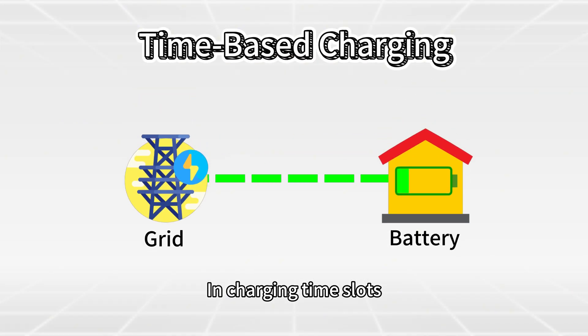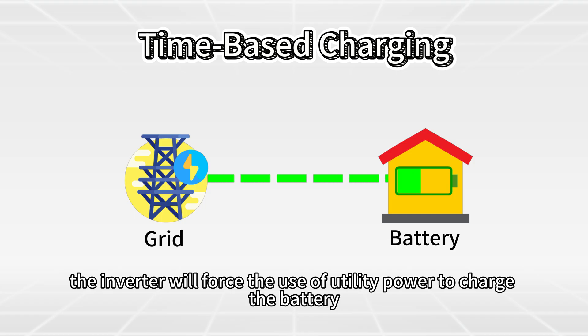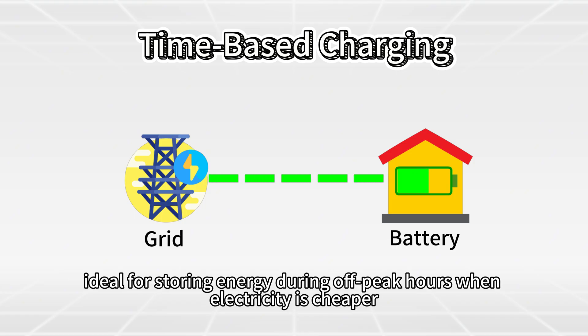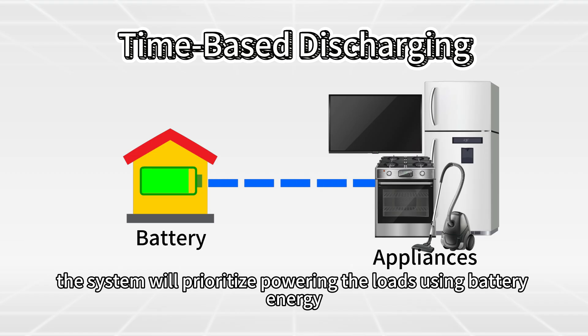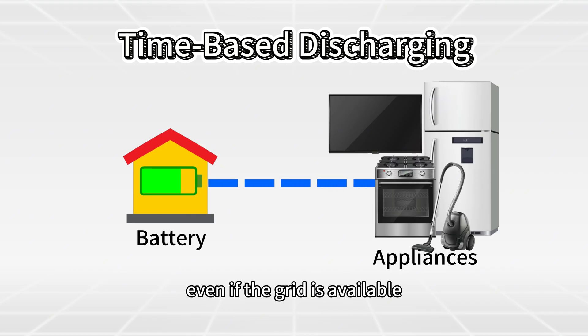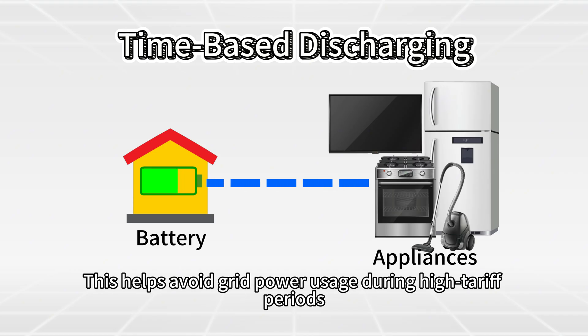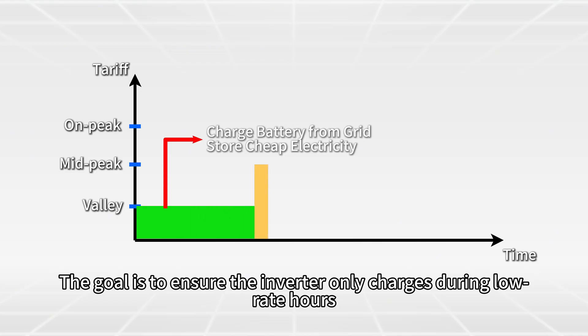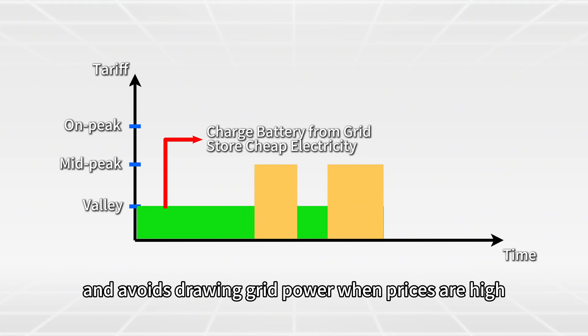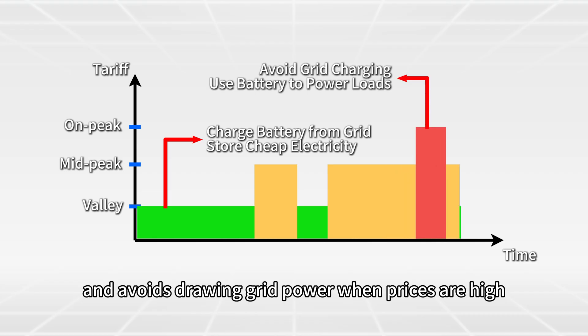In charging time slots, the inverter will force the use of utility power to charge the battery, ideal for storing energy during off-peak hours when electricity is cheaper. In discharging time slots, the system will prioritize powering the loads using battery energy, even if the grid is available. This helps avoid grid power usage during high-tariff periods, ensuring the inverter only charges during low-rate hours and avoids drawing grid power when prices are high.